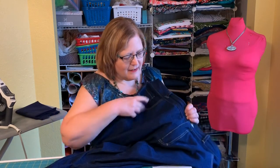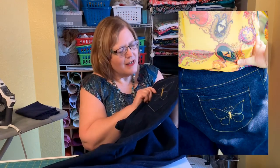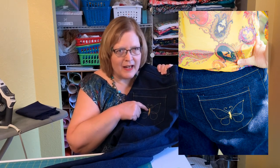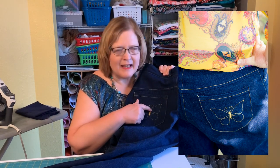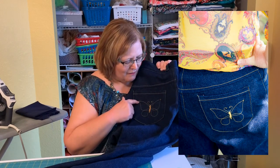Here are my jeans — they're traditional fly-front jeans. I did a cool butterfly thing on my pockets, which I love. I do not own an embroidery machine, so this is done freehand. What I did was trace the butterfly I wanted on tissue paper, pinned the tissue paper to the pocket piece, and then very slowly straight-stitched it. I used some zigzag in places, and some places I actually hand-cranked it because I wanted the stitches to be even and didn't want it to wobble.